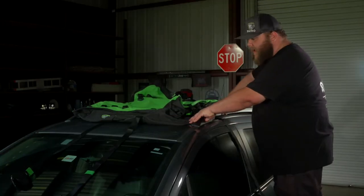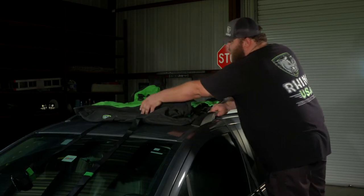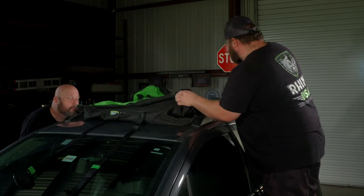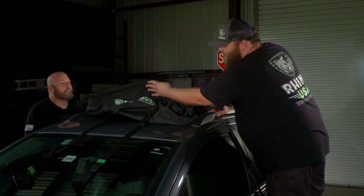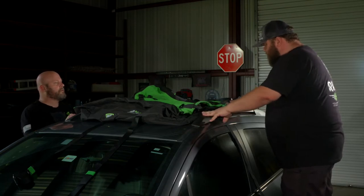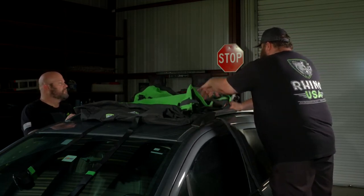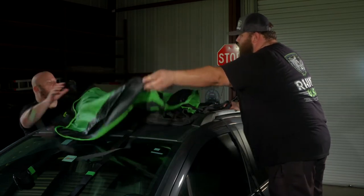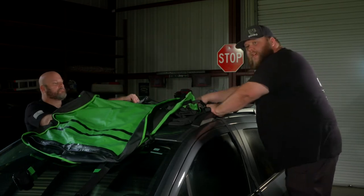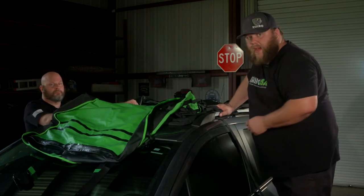So we went ahead and laid the bag out here on top of the car. If you take a look, you'll notice in the front and in the rear there's the logo, and that's how you'll know where the front and rear goes. Once you get the bag laid out, you're not going to do your straps just yet. You're going to unzip the bag and it will fold frontwards like this, allowing you to put your contents inside. We're going to go ahead and put our stuff in here for the trip and then show you how to strap it down.